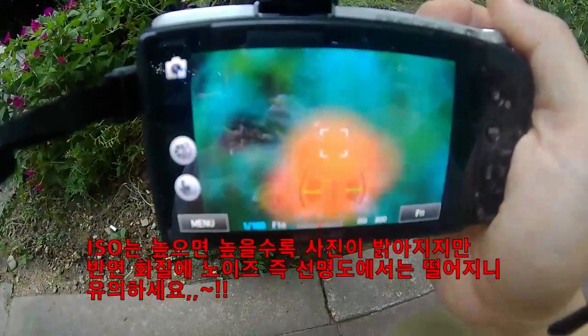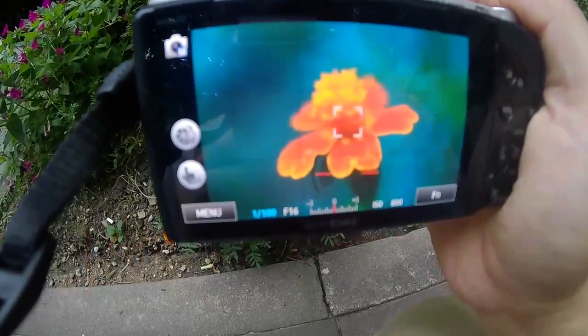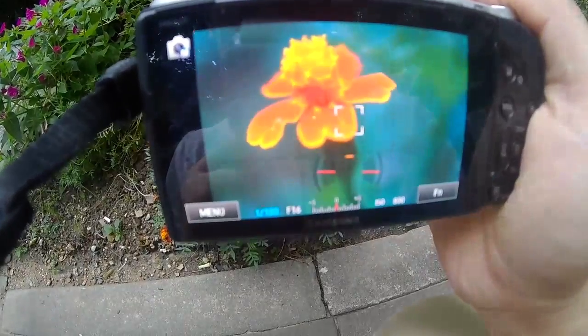카메라를 보시면 셔터스피드 180분의 1초, ISO는 800, 조리개 16으로 조절하고 꽃을 접사합니다. 그 결과 사진을 볼 수 있습니다. (Set shutter speed to 1/180s, ISO 800, aperture f/16, and take a macro shot of a flower. You can see the resulting photo.)